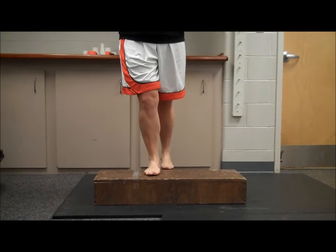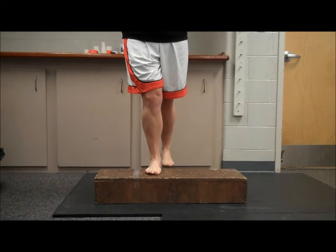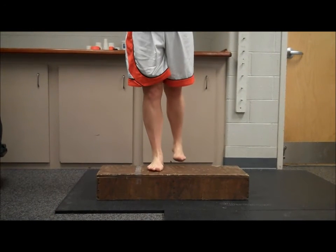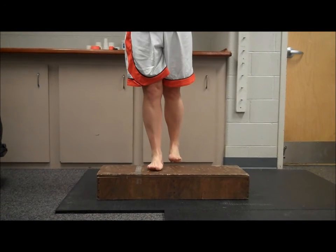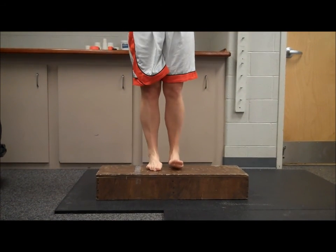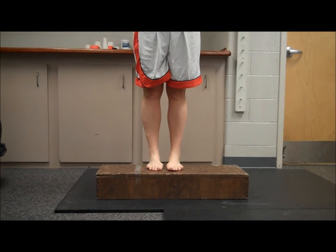When doing step-ups, make sure your back is straight and your foot is planted entirely on the platform, keeping your movements smooth and controlled. Also be sure to make sure your hips do not drop. Step-ups are used to target the quads, hamstrings, and the gluteus.